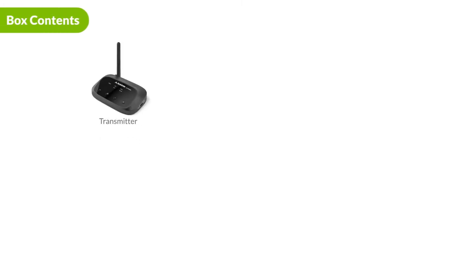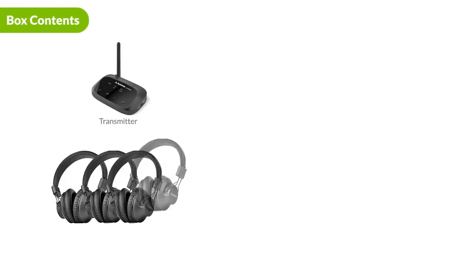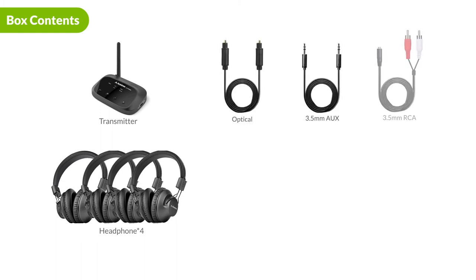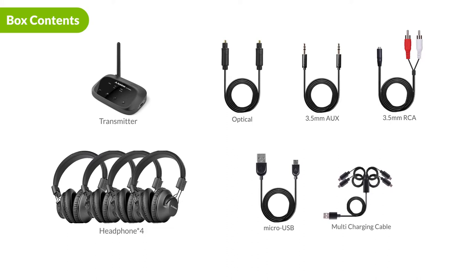Here's a look at the box contents. Inside the box, you'll receive the wireless transmitter, four pairs of wireless headphones, an optical cable, a 3.5mm aux cable, a 3.5mm aux to RCA adapter, the power cable for the transmitter, and a 4-in-1 headphone charging cable.